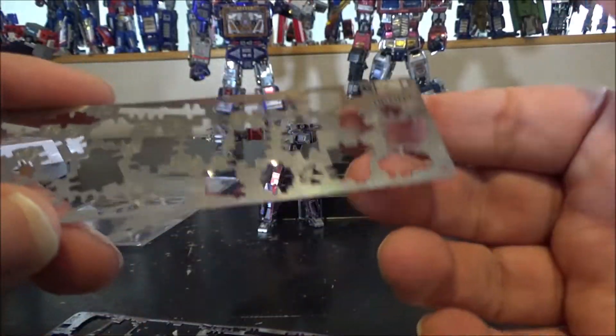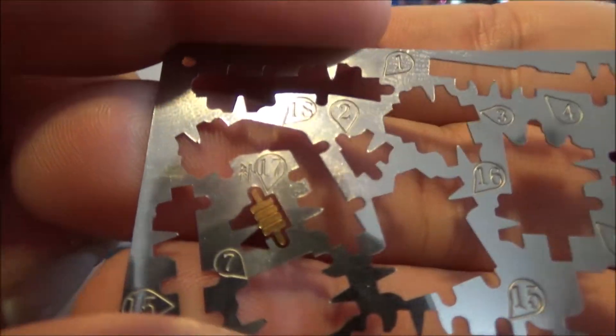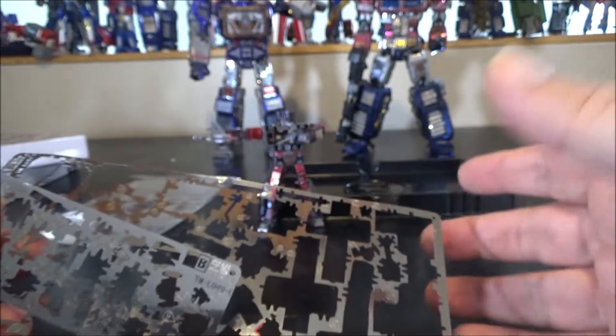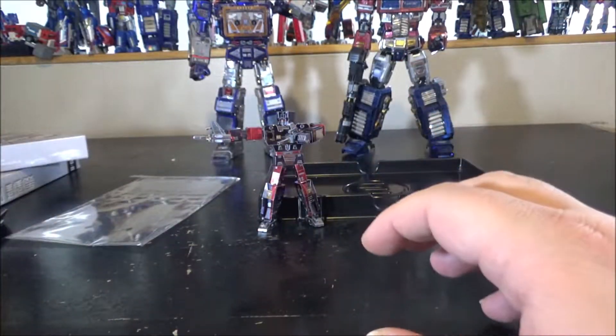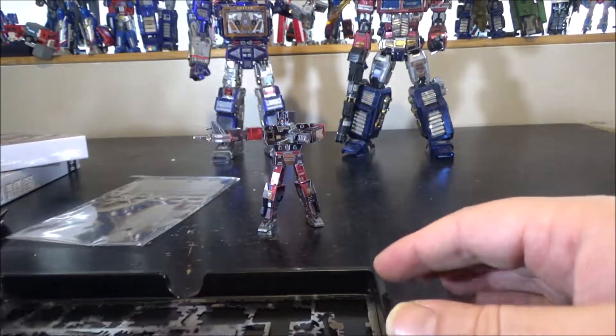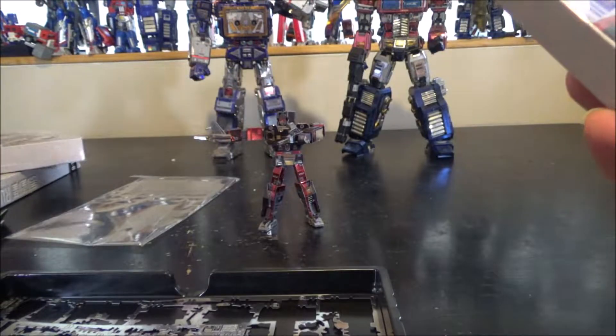We do have some spare parts left — extra thumbs for the hands from the big sheet, and on the smaller sheet some really small chest detail pieces. There are a few extra tiny pieces in case you lose or break them. Frenzy is done! Next up: Laserbeak and Ravage.